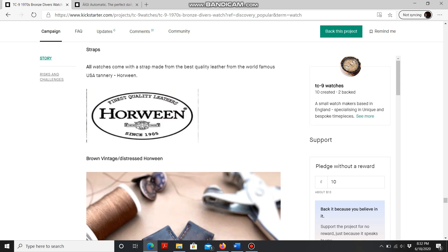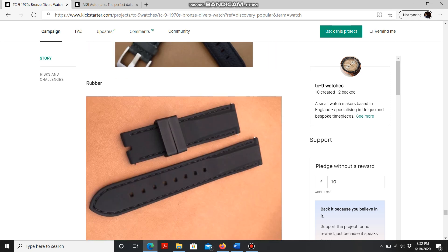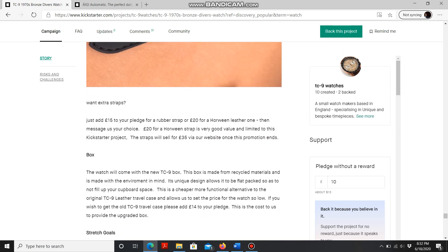All watches will come with a Horween strap, and they are amazing — if you haven't experienced those straps, they're really high quality, so that's a great choice by TC9. You'll also have the option to add an extra rubber strap for a small fee, or if they hit their stretch goal — which I think they already have, if my currency conversion math is correct — you get the extra strap for free. Make sure you double-check that.